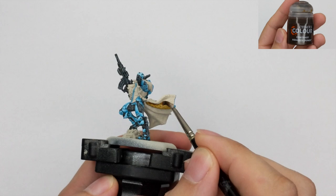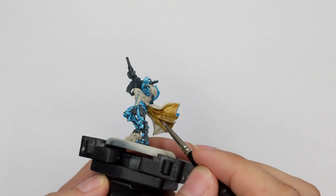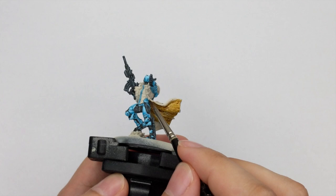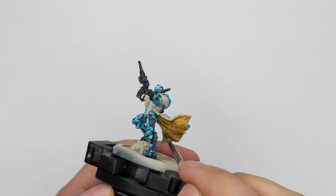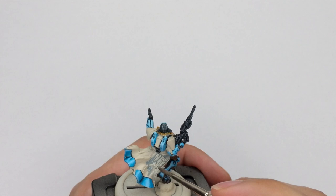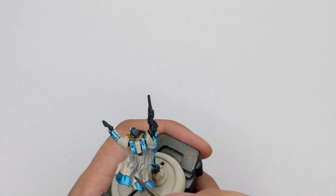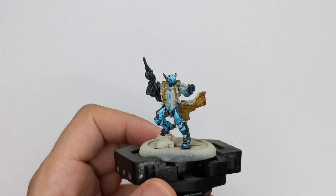For the furry cloak I will paint it with Agaros Dunes, another contrast color which I will use straight from the pot. Try to be careful and tidy and apply it in one nice thick coat all around the fur. While the cloak is drying I will paint all the white parts with Agaros Dunes as well — straight from the pot in one very thick coat — but keeping control of my brush so I don't go onto parts of the model I already painted.